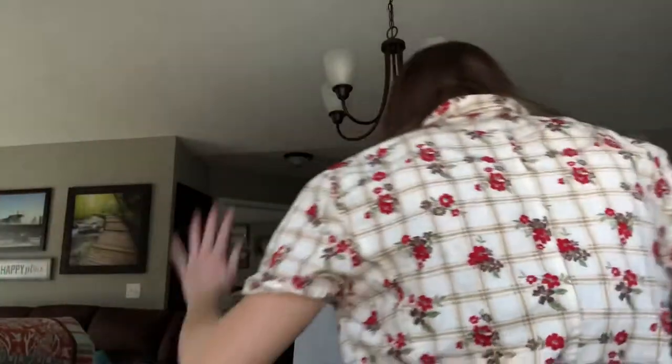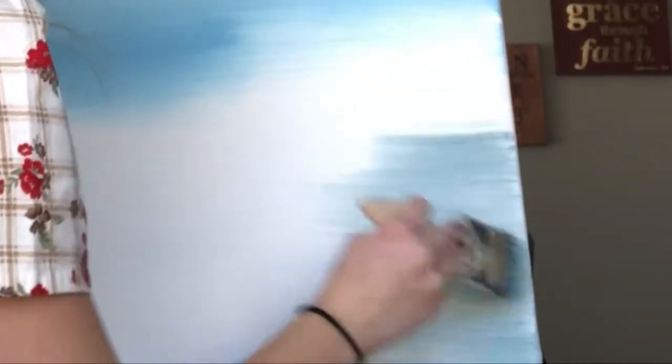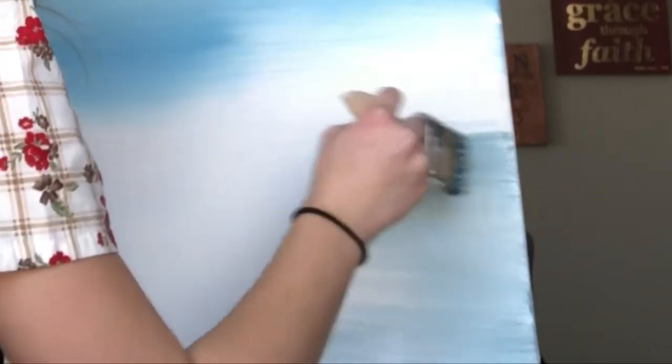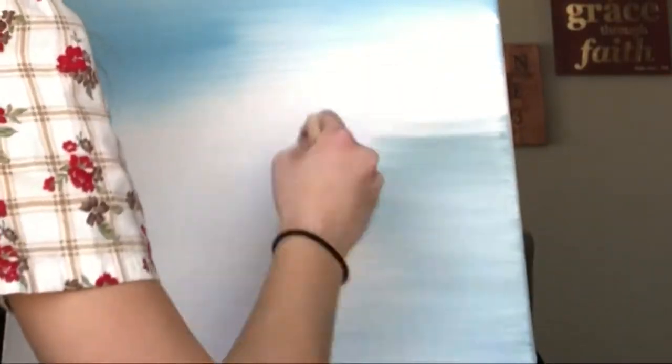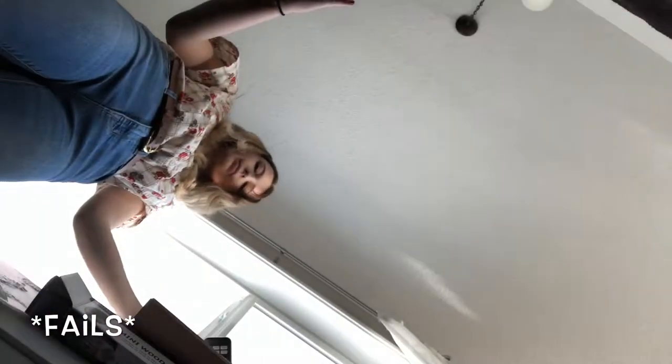Look — blue! What the fuck? Good enough, right? Yeah. We're getting a happy little fucking cloud in this painting.